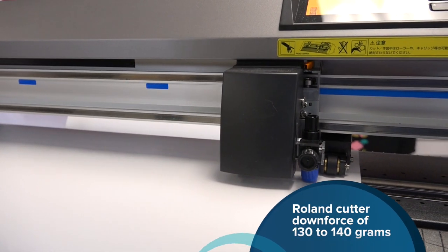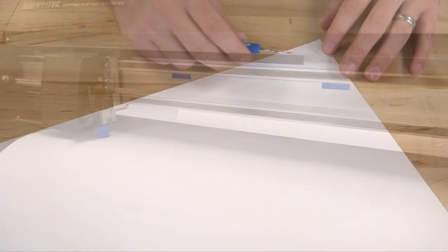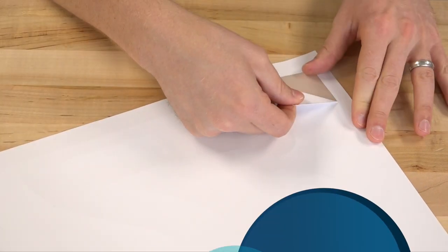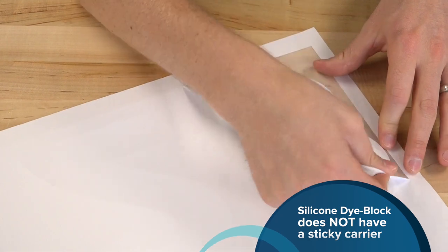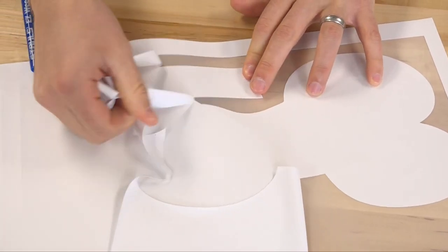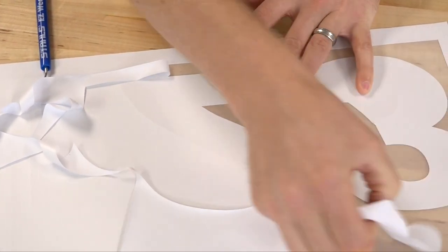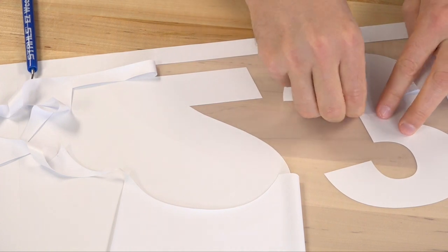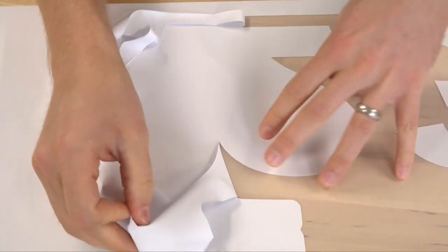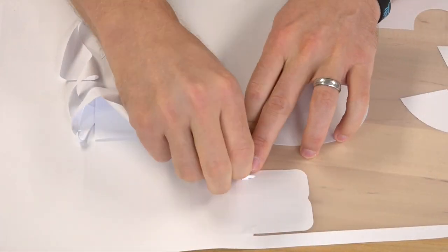The equivalent on a Roland is about 130 to 140 grams of downforce. The weeding process for this product is very easy — it doesn't have a sticky backing at all, so it's intended for larger designs, but it's very easy to peel away. You can even grip the material with your fingers only to grab and pull into all the cavities. With a clean cut, you should have no issues weeding.